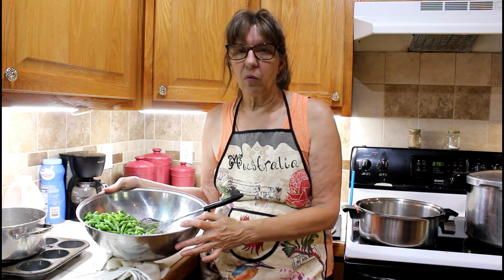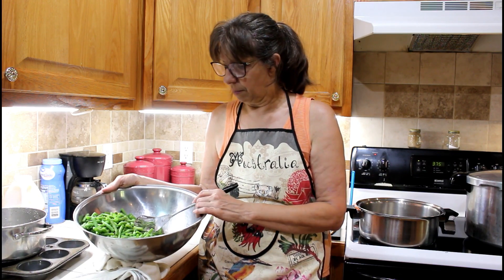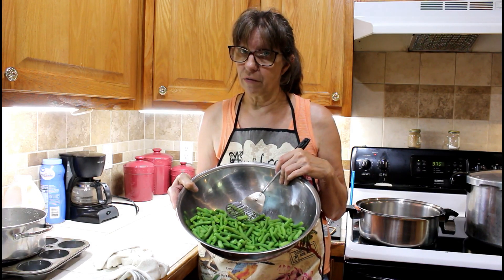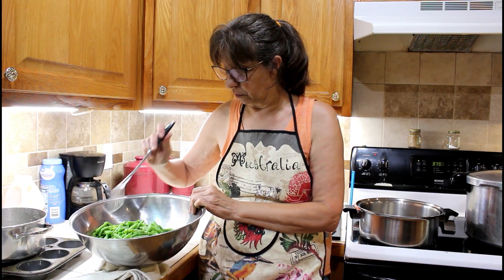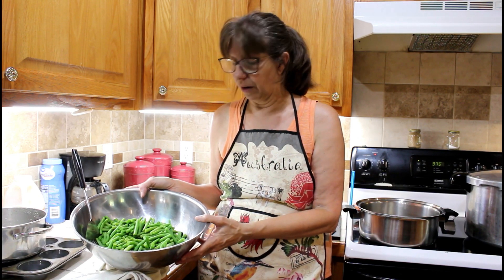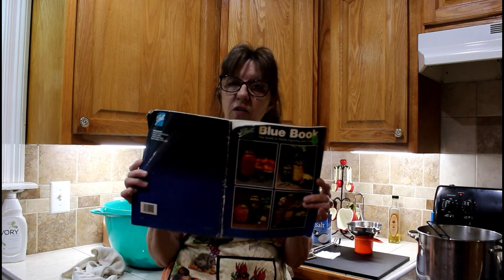Hey guys, today we're canning green beans. I've got the canner going with seven quart jars of green beans, but I have some left over — not enough for a full canner, but about three jars worth. We have plenty of potatoes that need to be canned, so I'm going to combine them together and talk about the process when you can two different vegetables together.